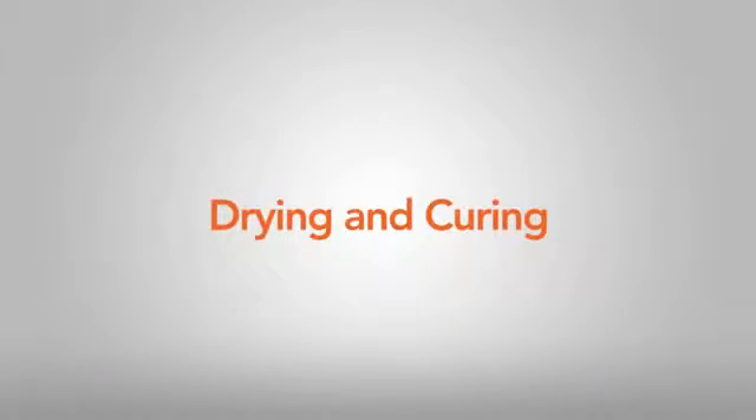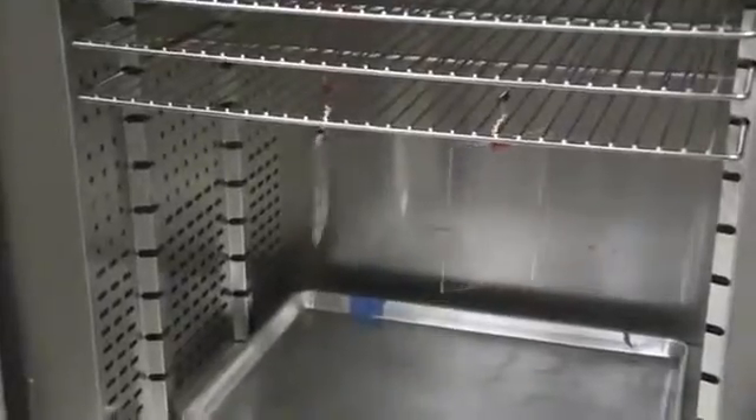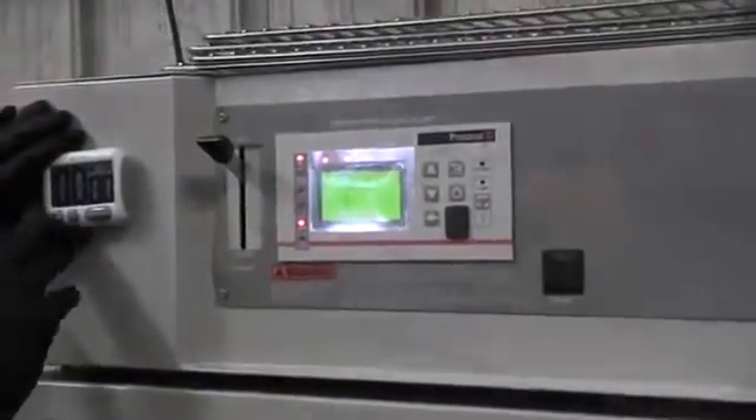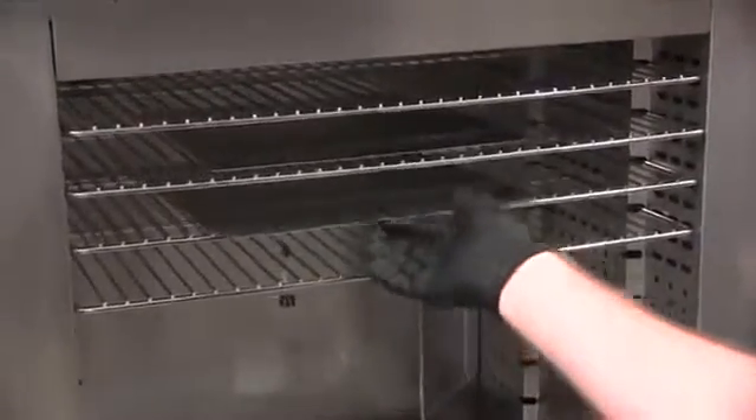Drying and curing: Coated objects should be allowed to sit at room temperature for 10 to 15 minutes, or until dry to the touch, after being completely coated. For best performance, coated objects should be cured in a clean oven for one hour at 90 degrees Celsius or 194 degrees Fahrenheit, if this will not adversely affect the object. If the coated object cannot be placed in an oven, allow it to cure at room temperature in a clean environment for at least 24 hours.